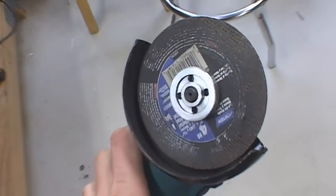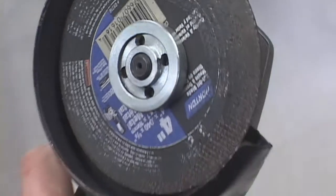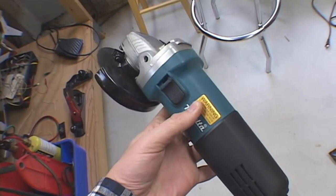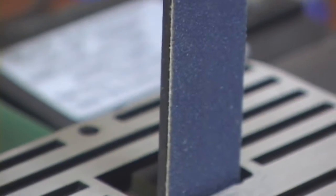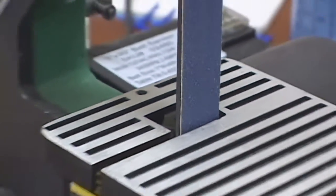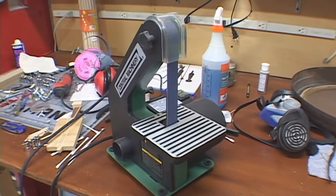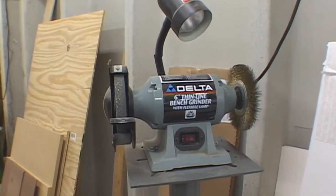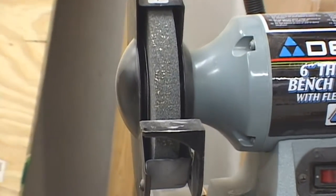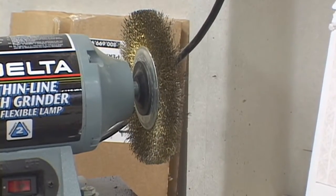I also like to use a mask for some of the gases that are given off by the process. I'm going to cut it with this angle grinder with a metal cutting disc. And clean up the pieces, the ends, with my belt sander from Harbor Freight — another cheap purchase. Also some clean up work with a bench grinder and a wire wheel on the bench grinder.